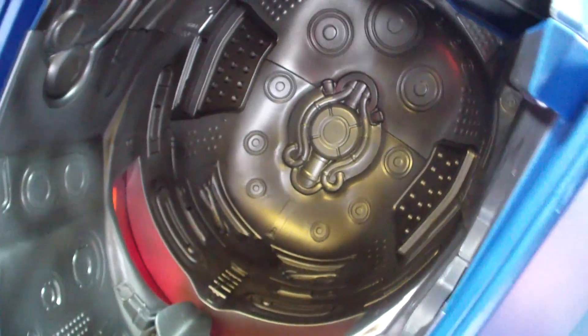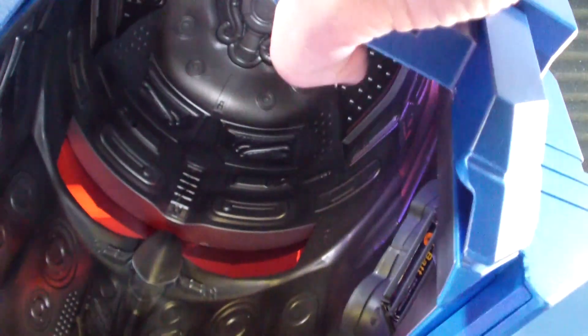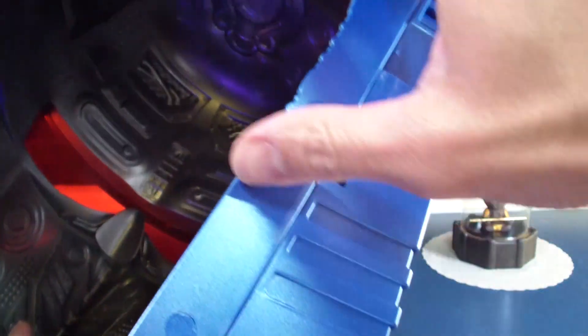Inside the helmet there's some nice detailing. Even with this little back panel to give you access, it's still a pretty tight fit if you have a big head in here — which I do.